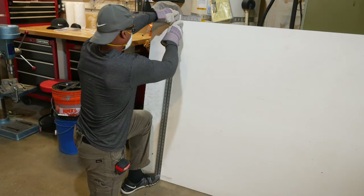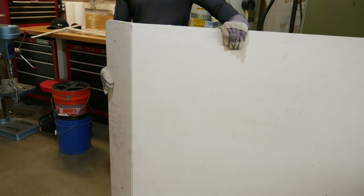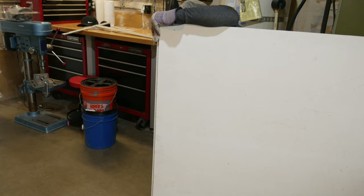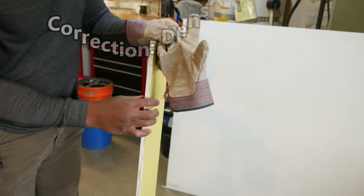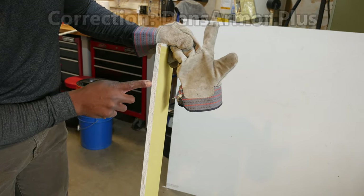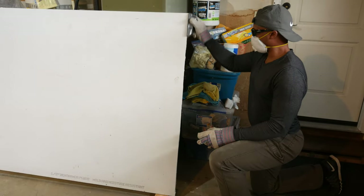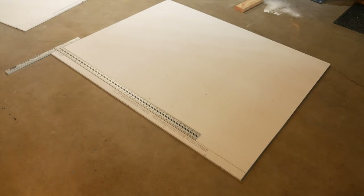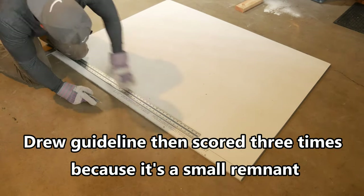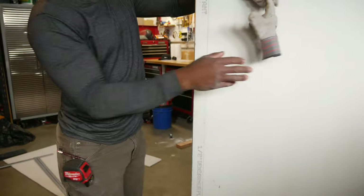Let me give you a close look at the Dens Armor here. You can see it's quite different from regular drywall — fiberglass on the outside, then what looks like another layer of fiberglass on the back side, and then a gypsum core. I've got my rasp. I'm going to go ahead and cut this end off — I think the top piece measurement was 46 and an eighth, and the bottom piece was around 45 and a half. Let's see if we can get this to break off cleanly.